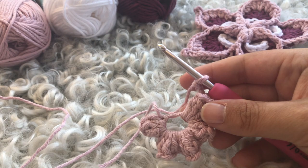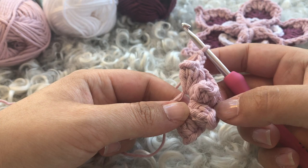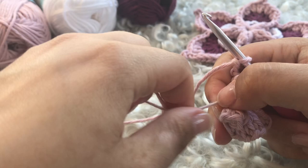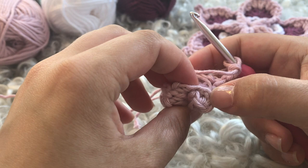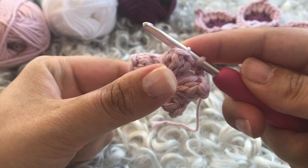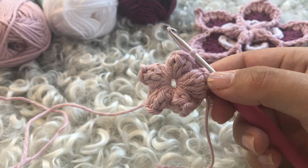We are finishing that last chain stitch in the chain two. You have five popcorns with five chain-two spaces between them. Now connect to complete the round: take the little tail and pull tightly so it closes nicely, then find the middle of the popcorn — that little space — take your hook and work a slip stitch in there. Pull up the loop, tighten the yarn, and go through. Round one is completed. Fasten off your ends and meet me for round two.